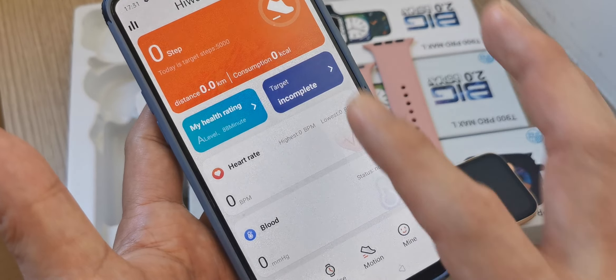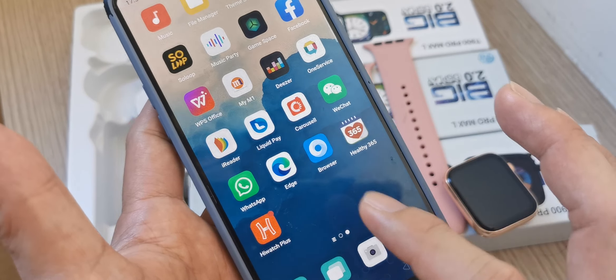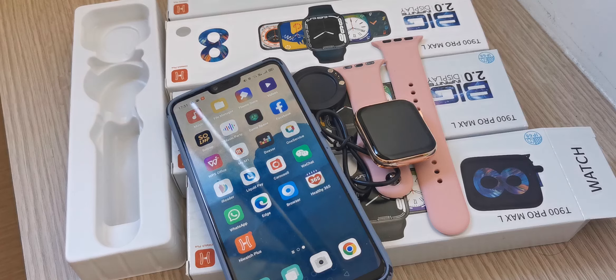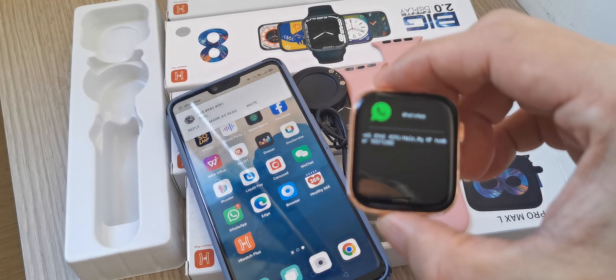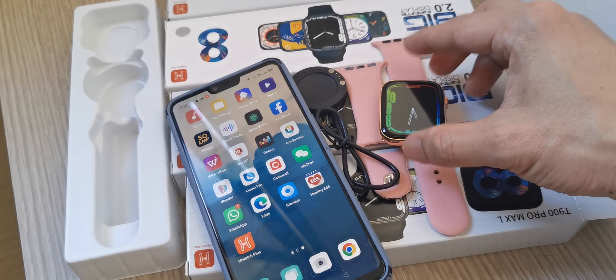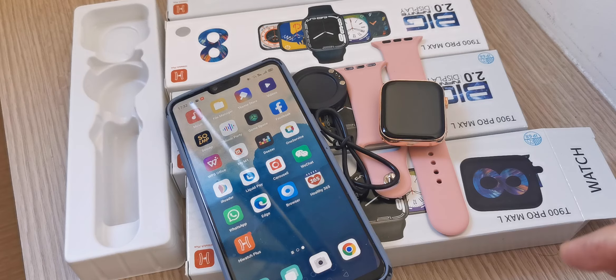Now I want to test the connection. I'll send a WhatsApp message to see if the watch receives it. You can see the watch received the WhatsApp notification. My phone also received the WhatsApp message.